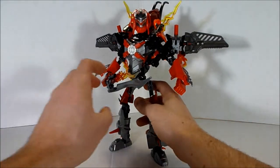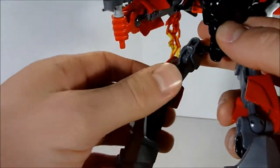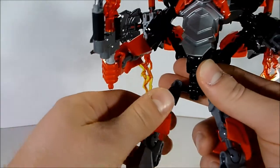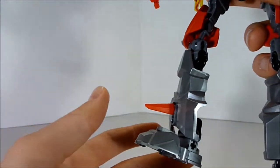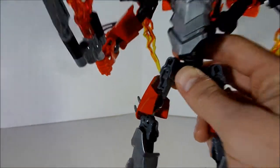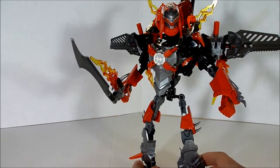Something I didn't really talk about was just the fact that these extra friction adder pieces were used on the legs — that was also used on Ferno XL. They just make the legs look longer and they make them a lot stronger, since this guy is a bit more top heavy compared to any of the other bioformers that I've seen.